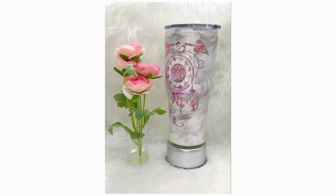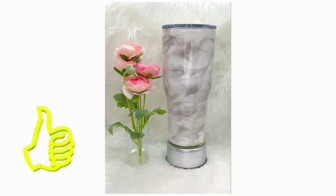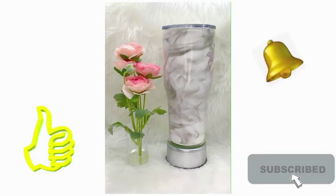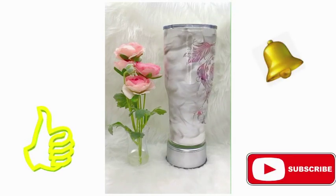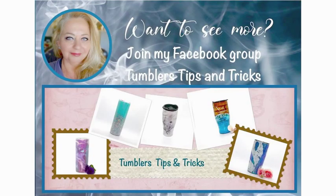Thank you for watching! If you enjoyed this video, please give it a thumbs up and then click subscribe for more. Also don't forget to hit that bell for notifications, and if you're interested in even more, head on over to Facebook and join our Facebook group Tumblers Tips and Tricks. Until next time, bye bye!